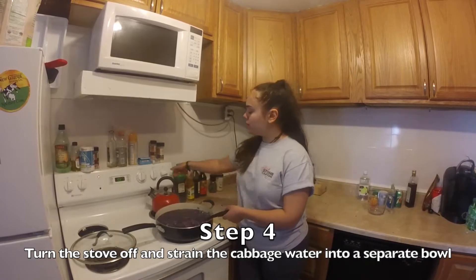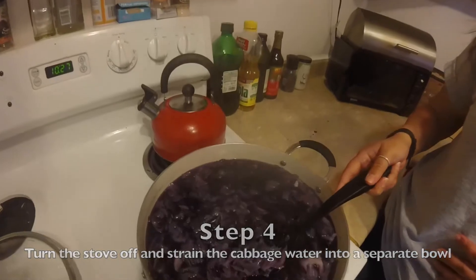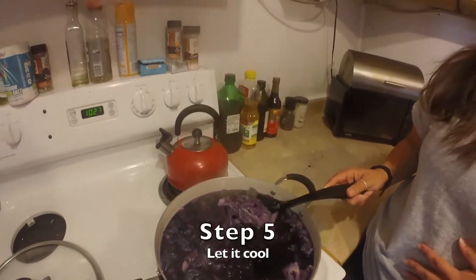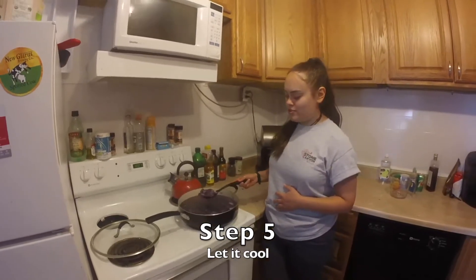I'm going to turn the stove off — get an adult to help you — and we will strain it out. Make sure to catch all of the water. We're just going to strain out the cabbage pieces.